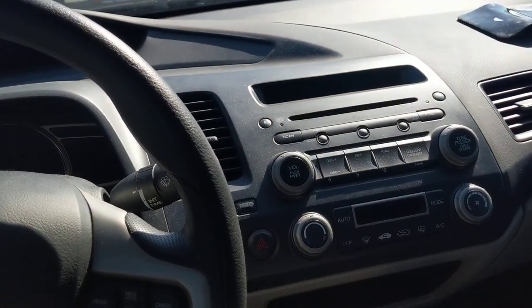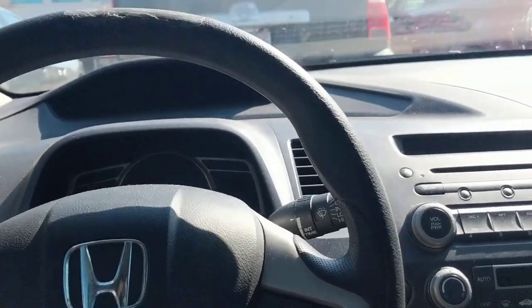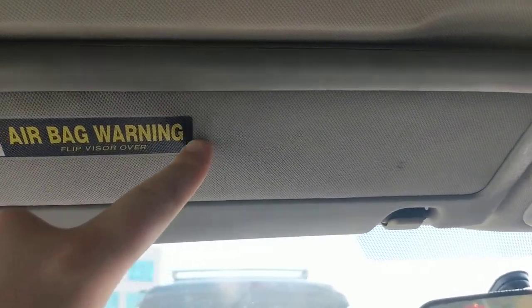Hey, what's up everybody? I have a 2006 Honda Civic. These things up here — I wanted to do a video about these. This is a sun visor, obviously.